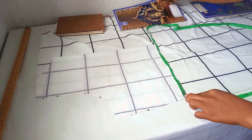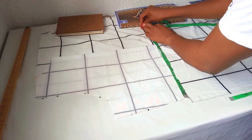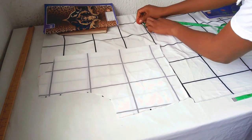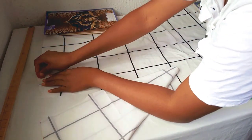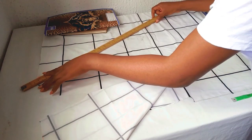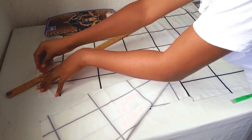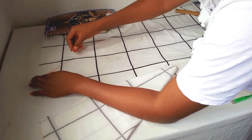I'll measure out 17.25, then add seam allowance — 2 inches for seam allowance. I'm going to slant it from the place I marked out for the neckline, slanting down to this point. So 18.2 together with seam allowance. Slant it down.